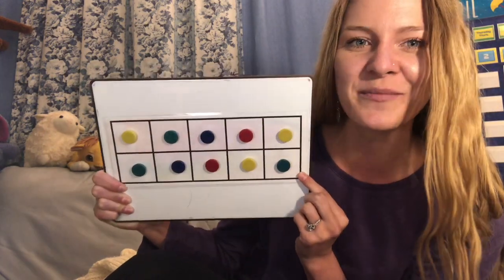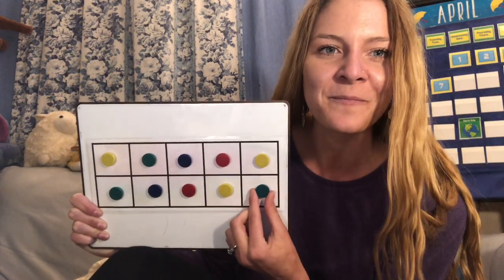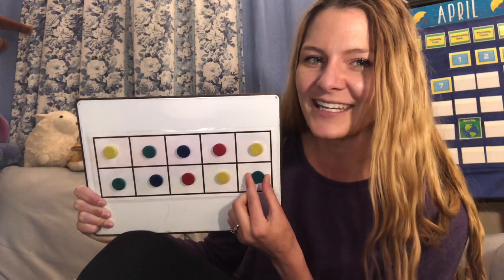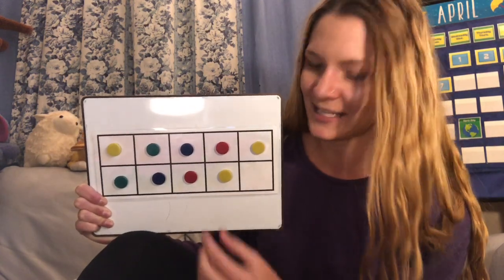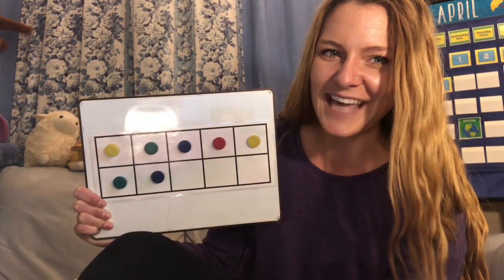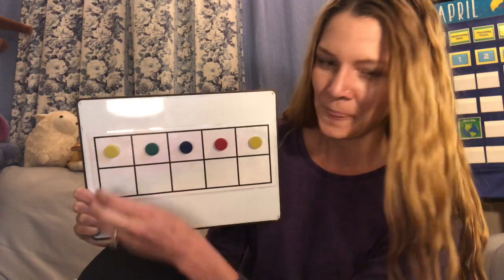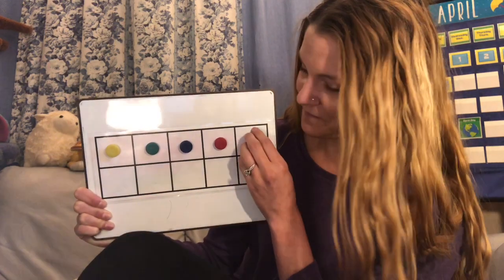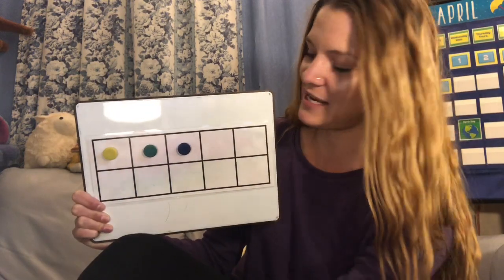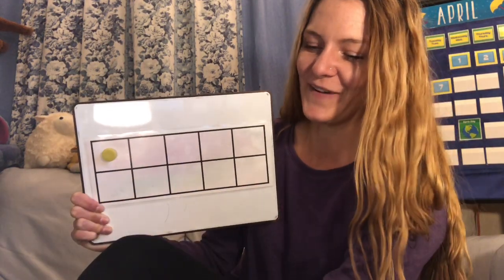Let's count one more time as we take them off. This time we're going to count backwards from 10. So right now we have 10. Ready? 10, 9, 8, 7, 6, 5, 4, 3, 2, 1.